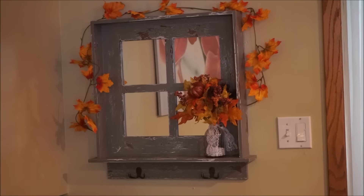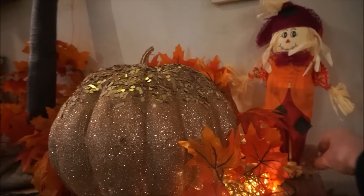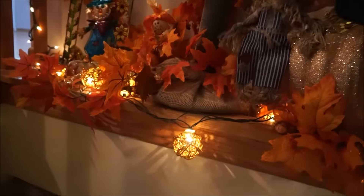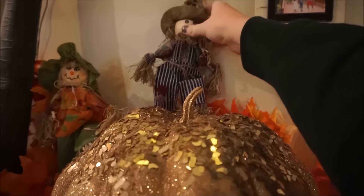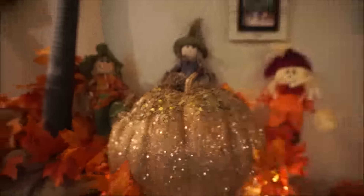I have also moved this mirror since my last home tour and I am really loving its new spot. Now I am adding some scarecrows to this ledge — scarecrows are such an inexpensive and cute way to decorate for fall, I think, so I just put quite a few of them over here.